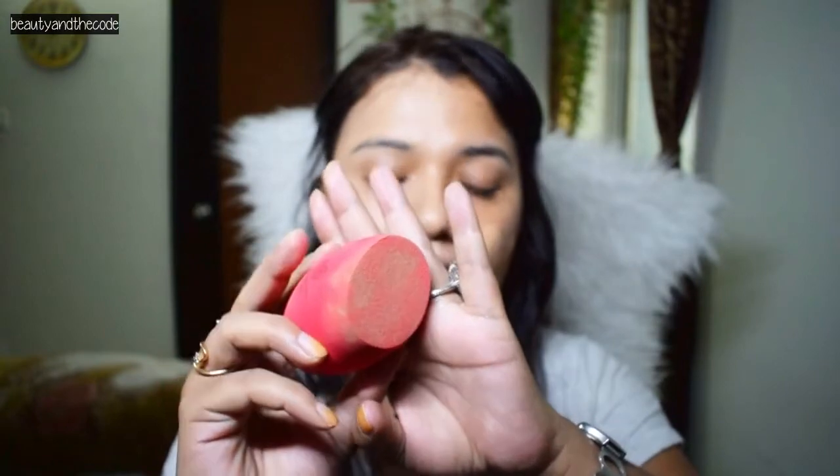I'm going to use the sponge now to start blending the product. It feels very, very soft and it's blending the product quite well. The pointy edge is really helpful in getting near my eye and blending the product there. So this half is done with the sponge — it's so soft and squishy, very easy to use. This is the amount of product it has sucked in — not too much, but it has absorbed some.